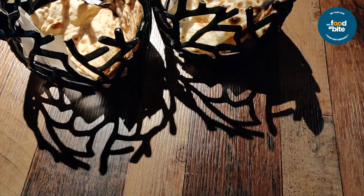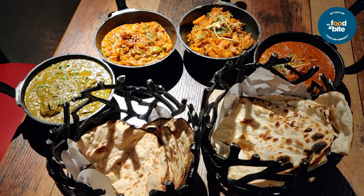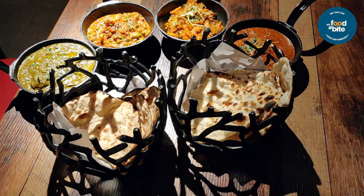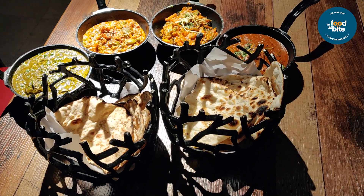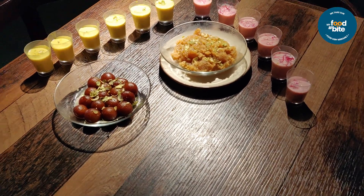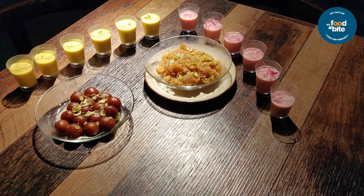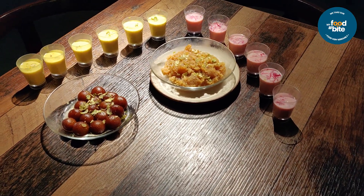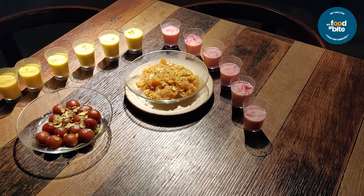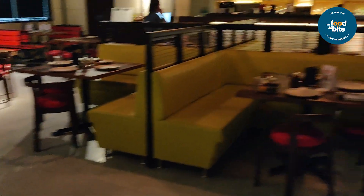Then we move to the main course. So we are ending our lunch. Thank you for watching this video. If you liked this video, subscribe, like, and comment on how I will make the next video. Stay healthy, see you in the next video. Bye!